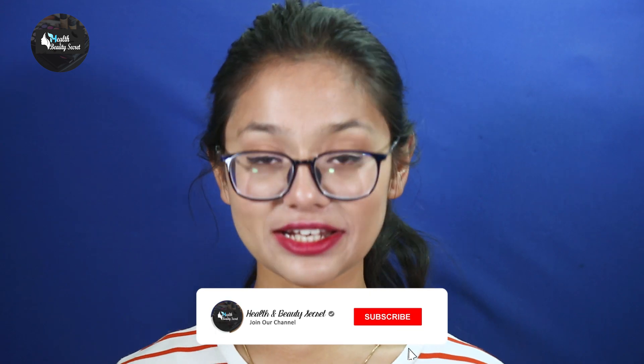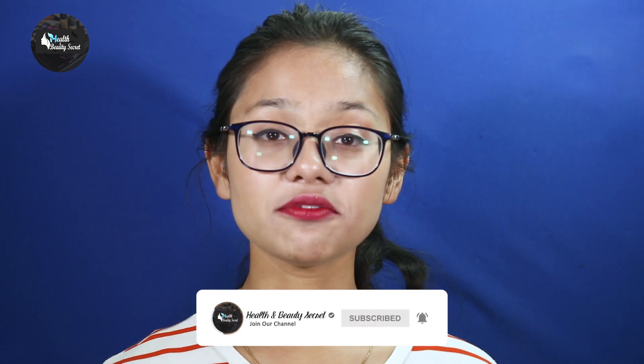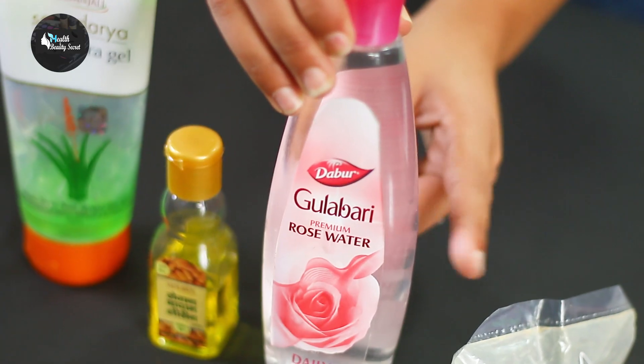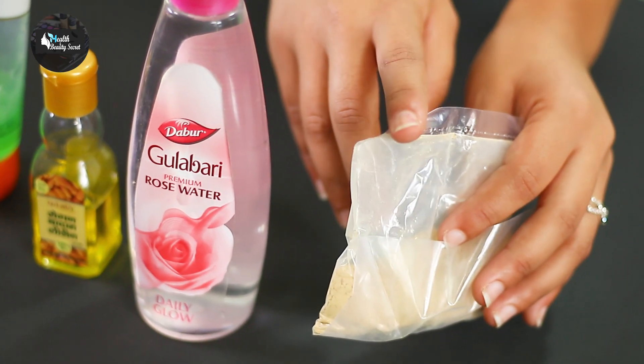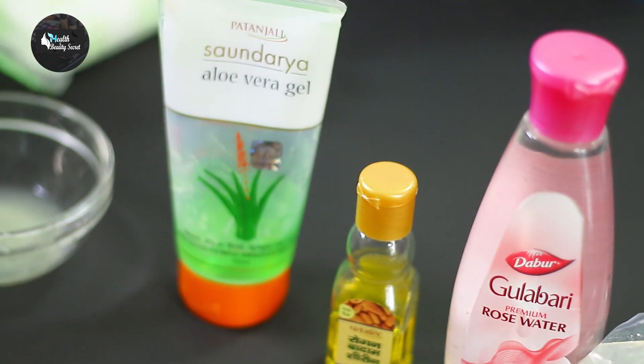Hey guys and welcome to our channel Health and Beauty Secret. Today we want to make a DIY facial cream. The ingredients are lemon juice, aloe vera gel, sweet almond oil, rose water, and sandalwood powder. Please don't forget to subscribe to our channel.